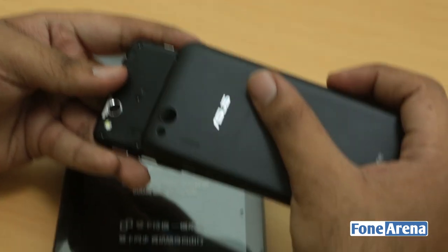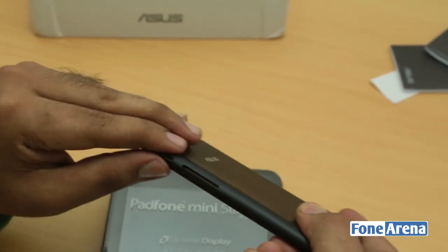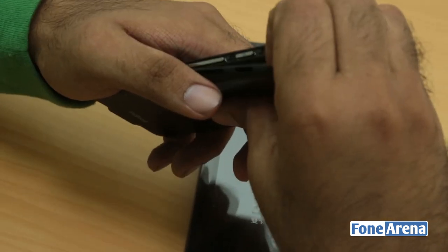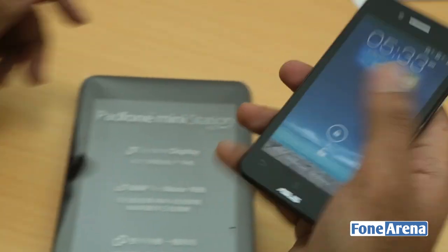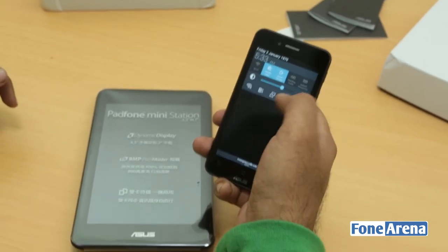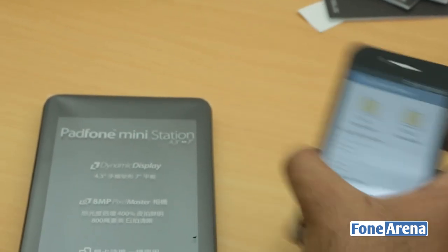The back cover is not the best in terms of material quality — it feels a bit cheap. That's the only complaint. It is confirmed as a dual SIM device — as you can see there are two network bars and a dual SIM card settings menu.